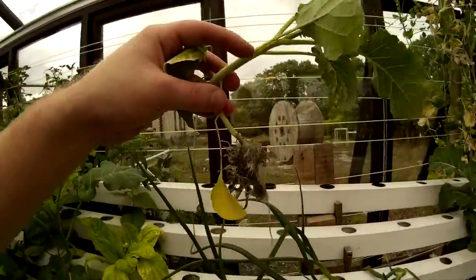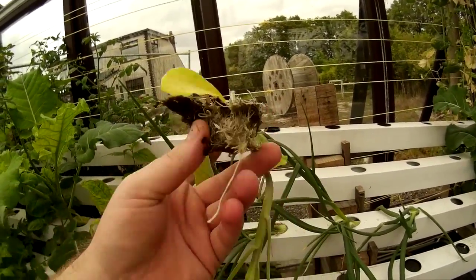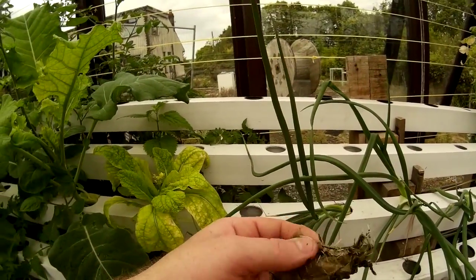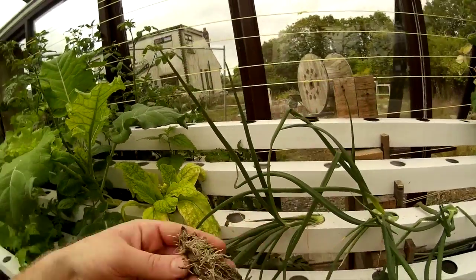These are the roots of the plant. As you can see the rockwool starter cubes don't hold up that well. I wouldn't recommend using rockwool for your main grow bed media because it seems to fall to pieces.